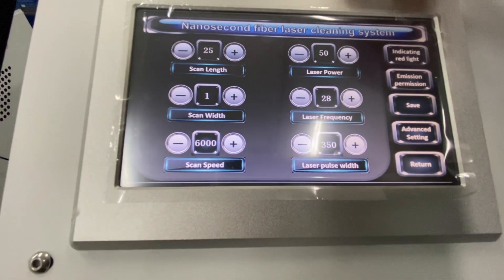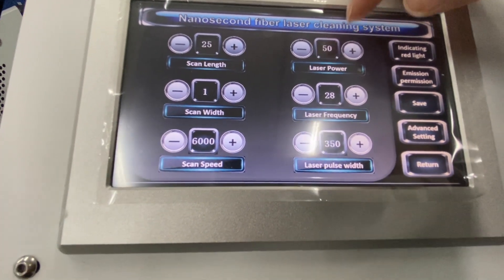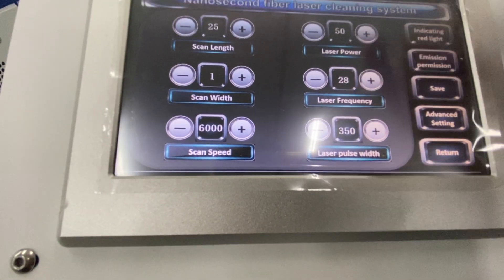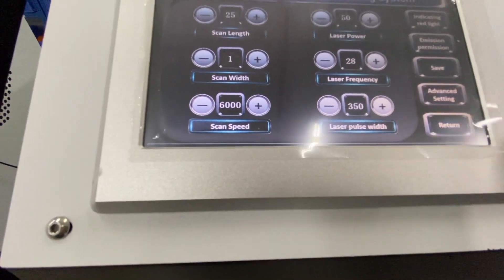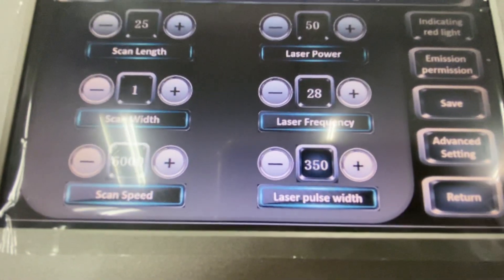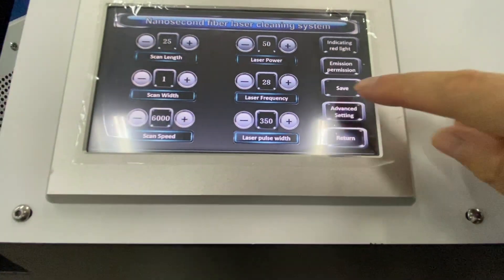Now we have adjusted the laser power to 15% and the laser frequency to 28 hertz, and the laser pulse width stays the same. Save the settings.